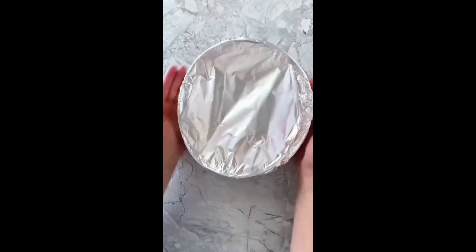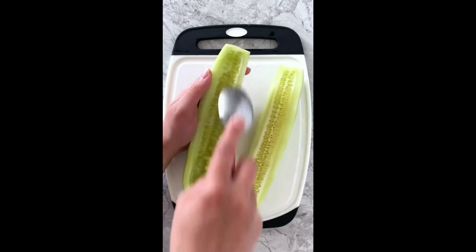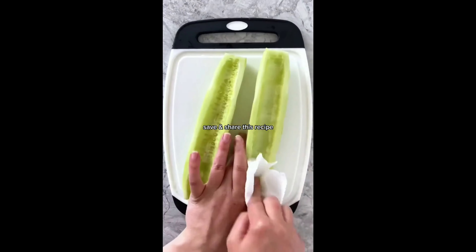Chill the chicken salad in the refrigerator while you prepare the cucumber boats by cutting the cucumbers in half lengthwise, removing the seeds with a spoon, and blotting them dry with a paper towel.